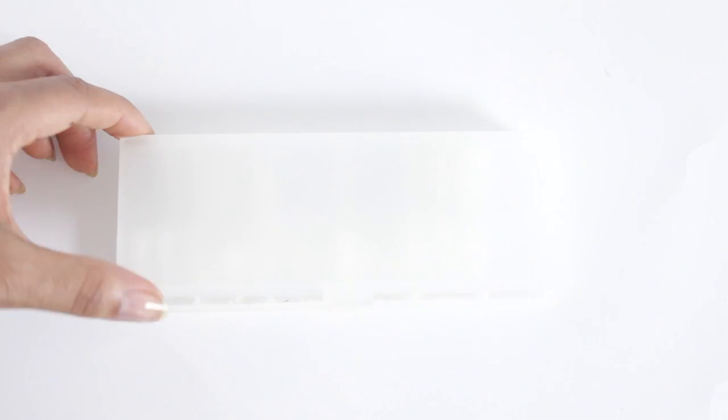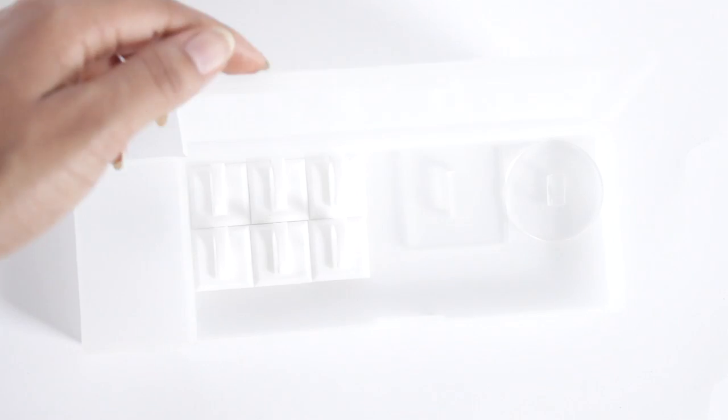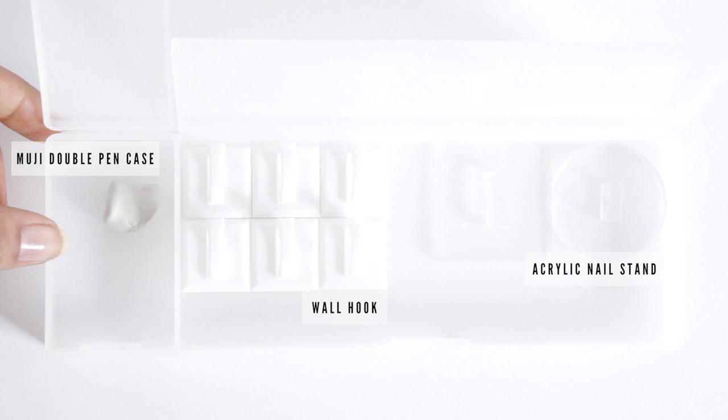And next is just my nail tip. These are the nails that I use to film tutorials on. I don't wear them, but I will be doing a video on that for you soon. And under that is where I keep the stands for the tips. These I keep in a double pin case, which is pretty much perfect because on one side I can keep the mounting putty and the hooks on the other.